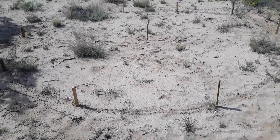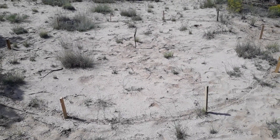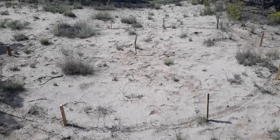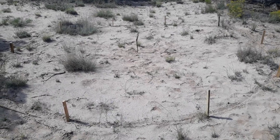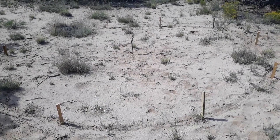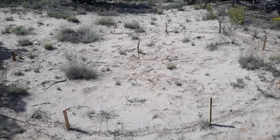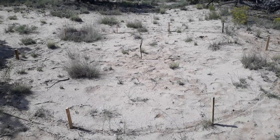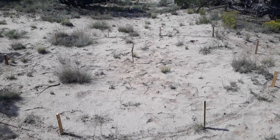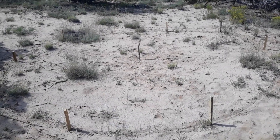I had to pull out my freshman-year high school math, and we've got it right at 200 square feet. So we're going to start finding some logs. We're going to dig down and bury the bottom log in the ground a little bit, and then we're going to do what's called a butt-and-pass — I'll show you more about that. The logs will need to be about six feet, maybe six feet eight or so.